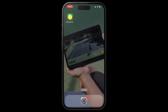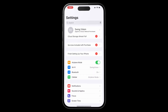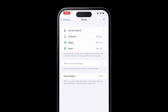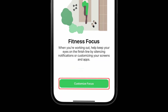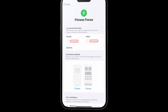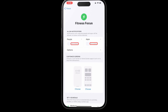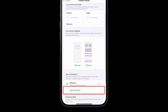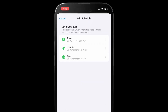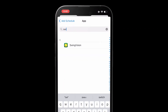First, create a fitness focus. Go to iPhone settings and tap on focus. Tap the plus in the top right and select fitness as your focus type. Tap customize focus, allow none for both people and app notifications. Tap add schedule, then app, then select SwingVision and your fitness focus is ready.